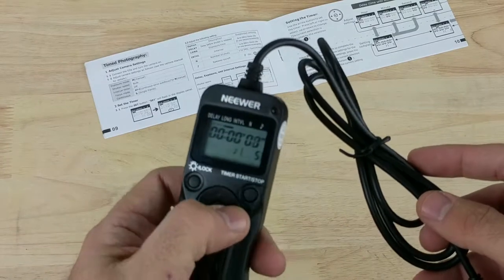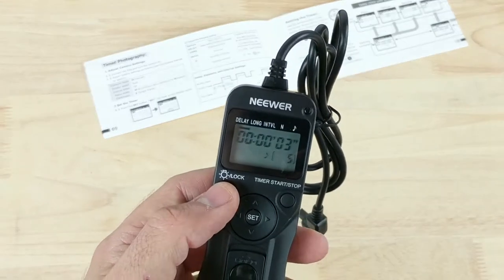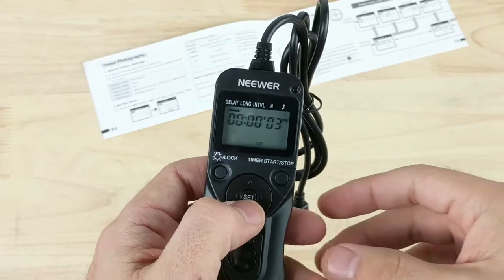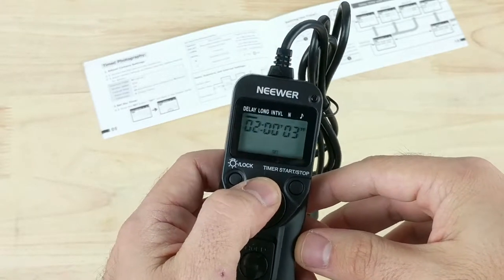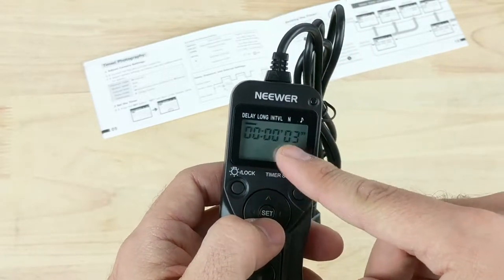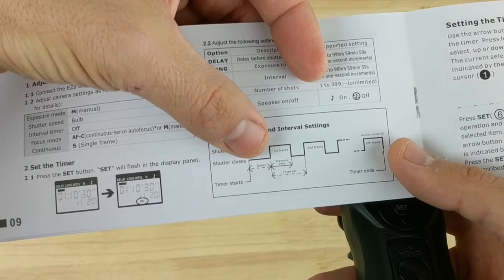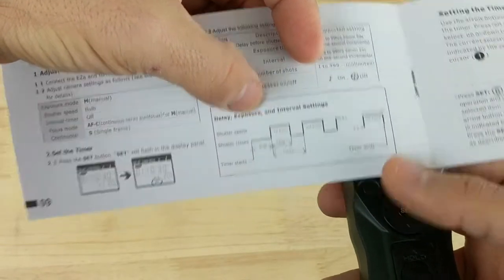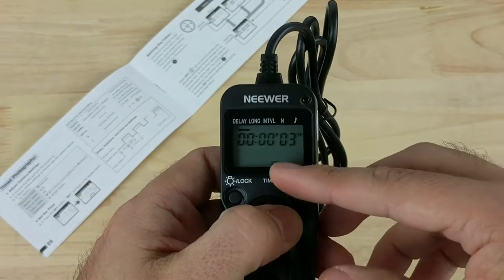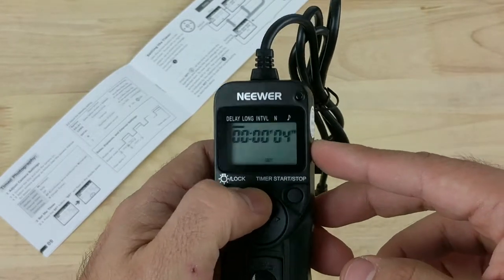The way you use it is with a joystick to select either delay, long, interval, or N. You go around it first — for the delay, you press the set button and then click up or down to select how many hours, minutes, and seconds you want the delay to be. The delay is defined in the graph as the time from the start to the first time your camera goes off.